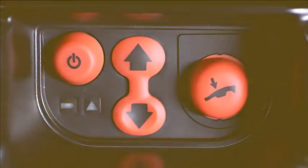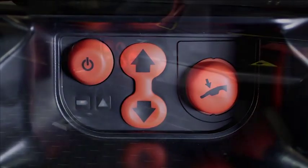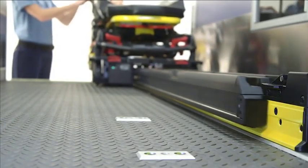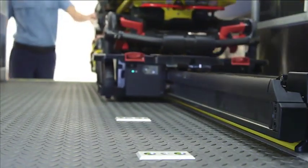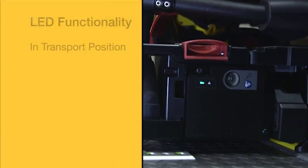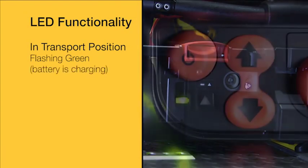The Power Load system has been designed with a control panel located on the patient left-hand side with a duplicate LED indicator at the head end of the trolley. These LEDs display the status of the Power Load battery and system. If the Power Load system is in transport position, the battery LED will flash green, indicating the battery is being charged.